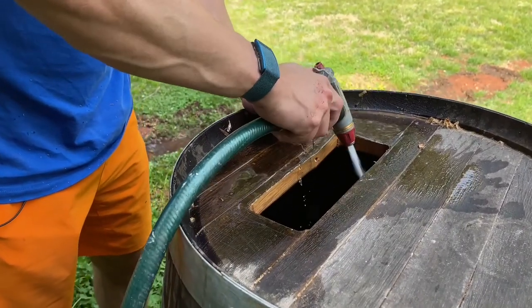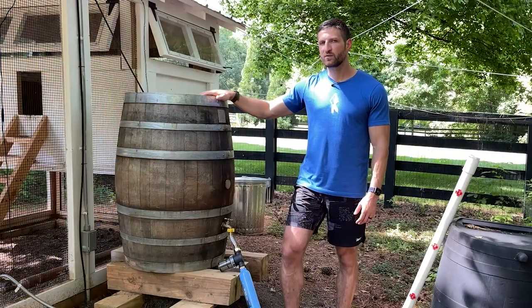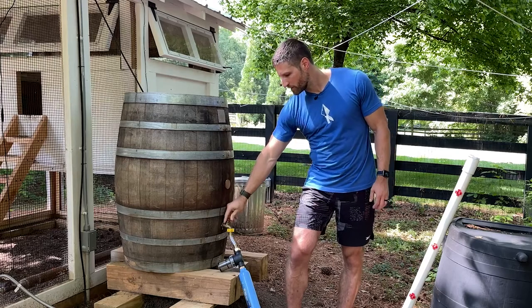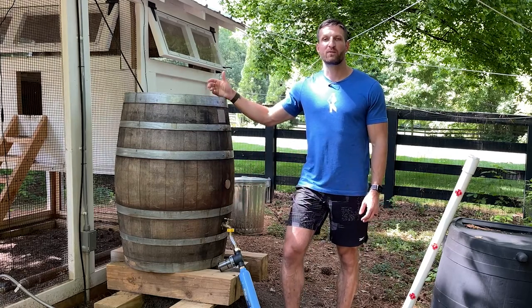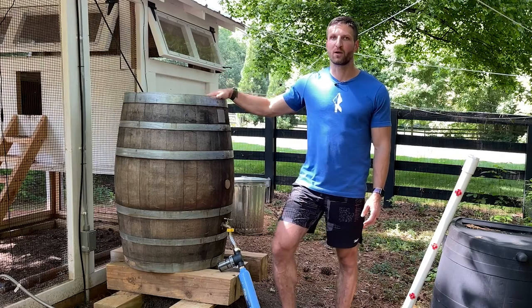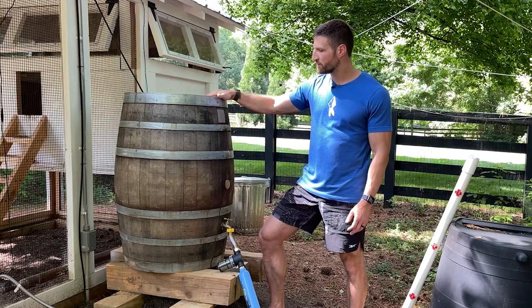We hosed it down, put in some baking soda, let it soak for a little bit, then rinsed it out and refilled it and did the same thing again. Because the first time we put in water and opened the spigot, there was red-colored water coming out — an indication that there was red wine in the barrel before. And we don't want our chickens to get drunk, so we rinsed it out thoroughly.